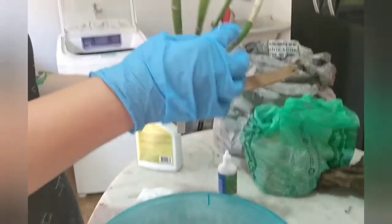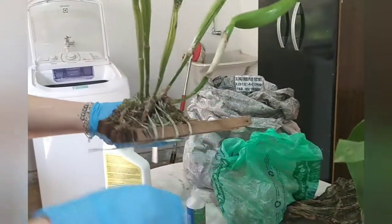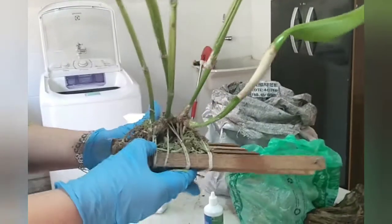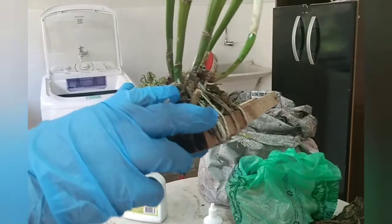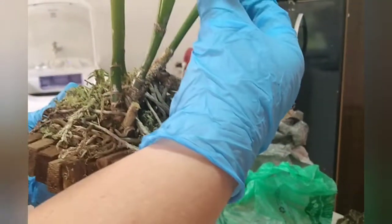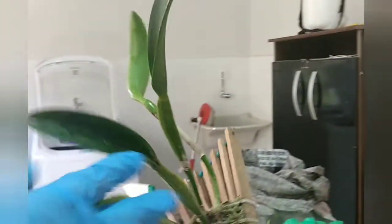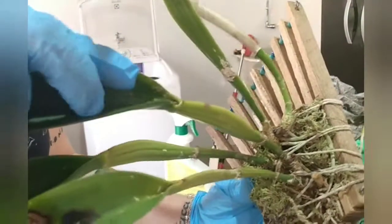Então, eu comecei a tirar as cascas. Tem uma aranha aqui — vamos tirar essa aranha daqui, que eu tenho medo. Eu comecei a tirar as cascas e olha o que eu encontrei: cochonilha algodão.